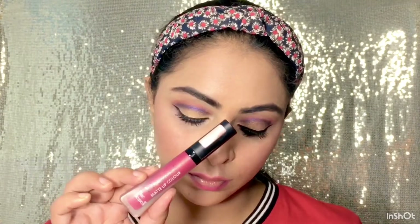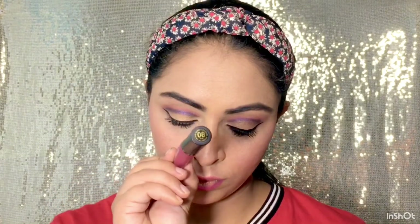I will apply two shades for this look. First, I apply Blue Heaven Liquid Lipstick in shade 08. After that, I applied a lipstick from the local market — I can't tell you the shade number because it is not a particular brand. So you can match the shades with your dress code.